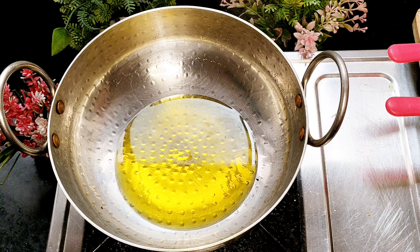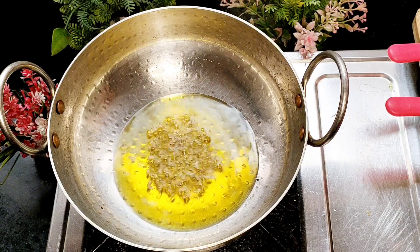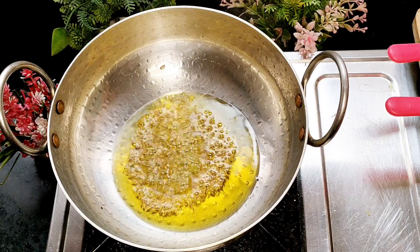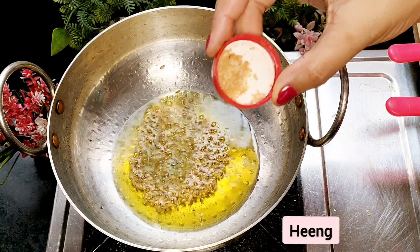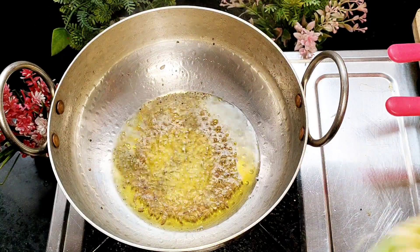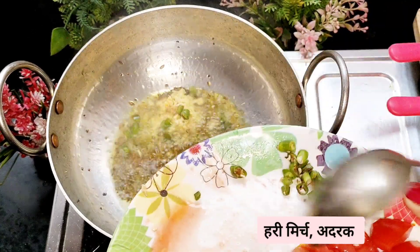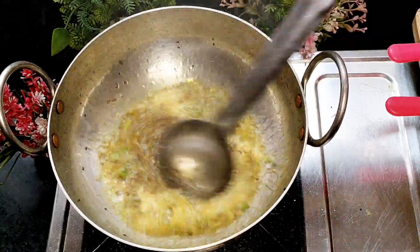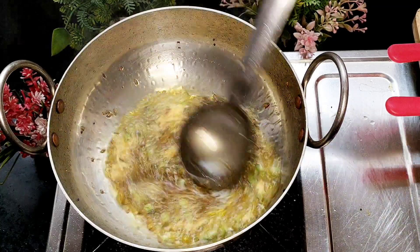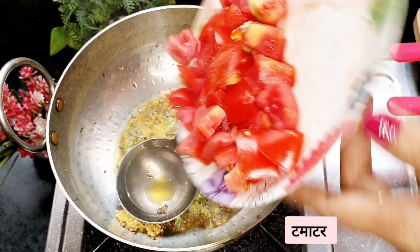Add 1-2 grams of jeera. We will add the tomatoes in the middle of the pan. We will add tomatoes to the pan.